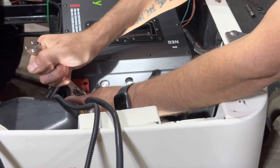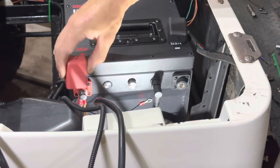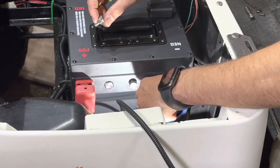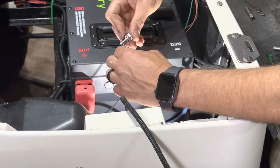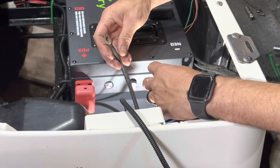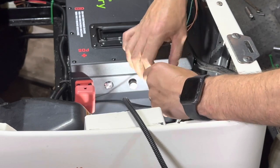Tighten your terminal hardware down nice and tight with no wiggle room, then go ahead and slide your terminal protector into place. We're going to do the same thing for the negative side — smallest to biggest, biggest touching the post. First is the Eco 12 volt reducer negative, then the negative from our onboard charger, and last is our main negative that runs to our controller.